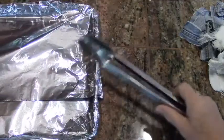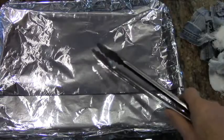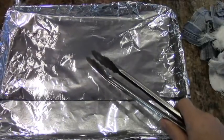You'll need a set of tongs to handle the hot cloth. Then we're going to take a regular cookie sheet and cover it with aluminum foil — this is where we'll put the hot fire starter to cool off.